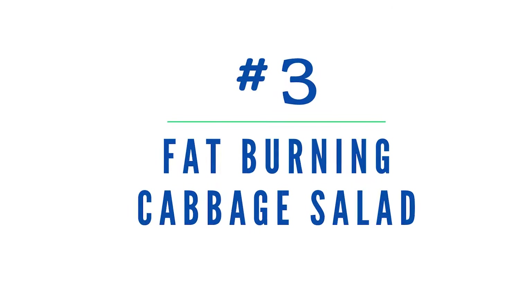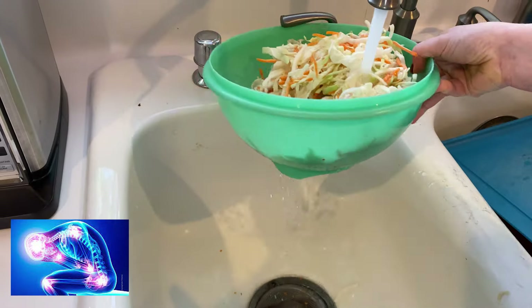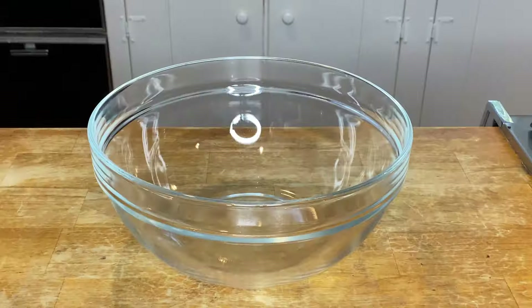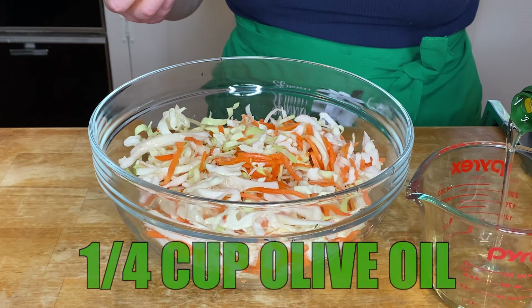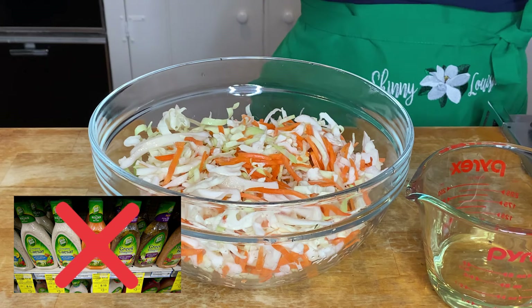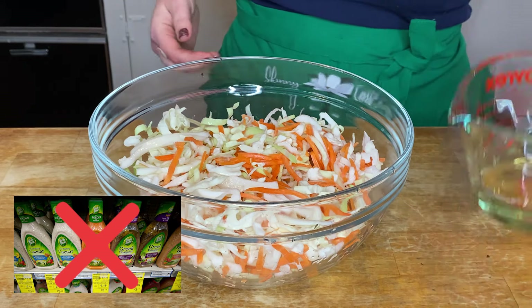Very important — start by washing that cabbage. We're using cabbage because it's only 22 calories per cup. More importantly, research has shown that cabbage can decrease certain blood markers of inflammation, and inflammation can be related to weight gain — so let's fat-burn this salad up. When that cabbage is nice and squeaky clean, go ahead and add it to your bowl. Now I'm reaching for our light olive oil, and we're adding a quarter cup. We don't want to use those bottled salad dressings — they contain a lot of trans fats which can cause problems down the road.